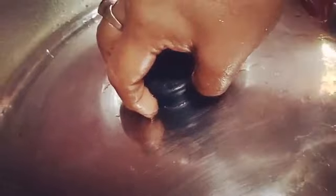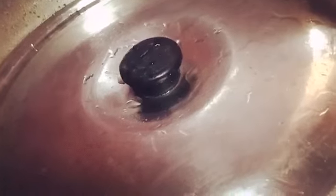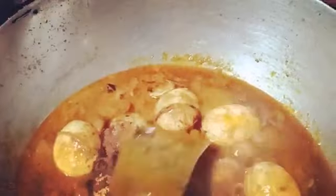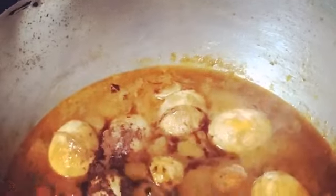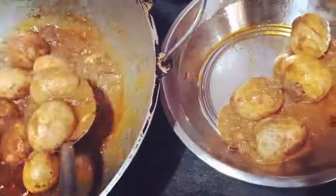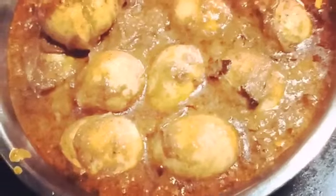Now we will close the lid and keep it for around eight minutes. After eight minutes we open the lid and we can see that our egg korma is almost ready. We add garam masala and close the lid for two more minutes. Our egg korma is ready and now we will serve it. Thank you.